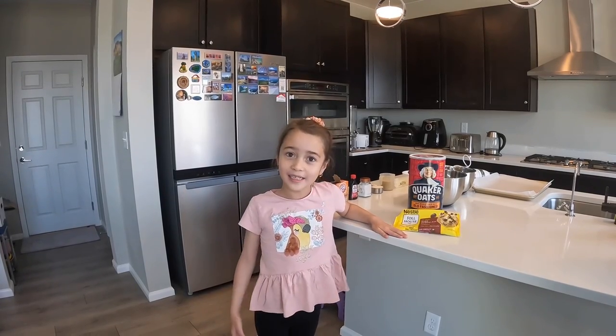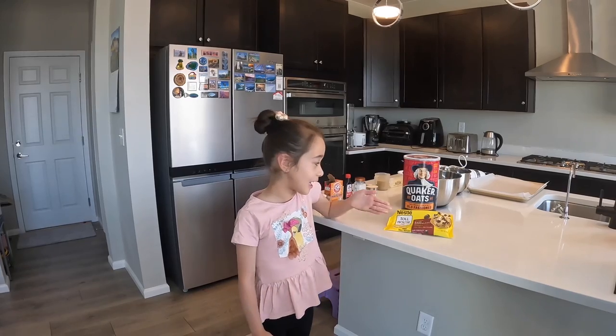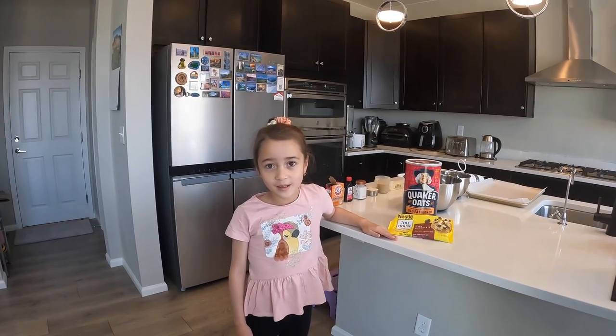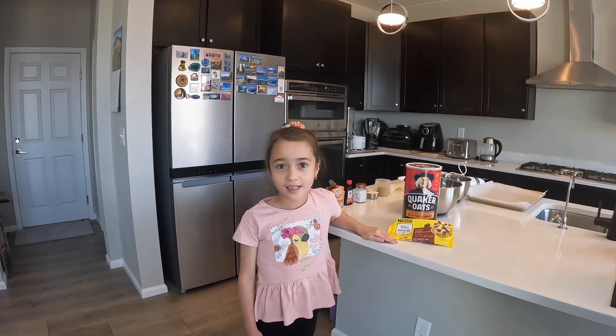Hi everyone! Today I'm gonna make chocolate chip oatmeal cookies. The recipe was from the computer. Before we start, let's wash our hands.